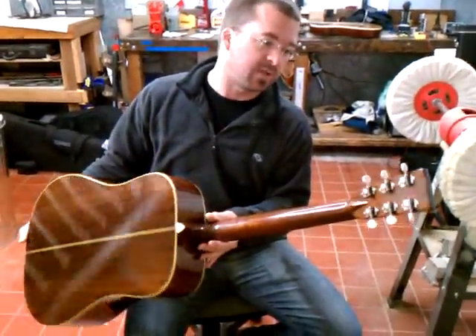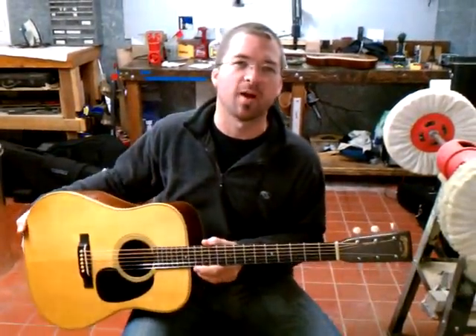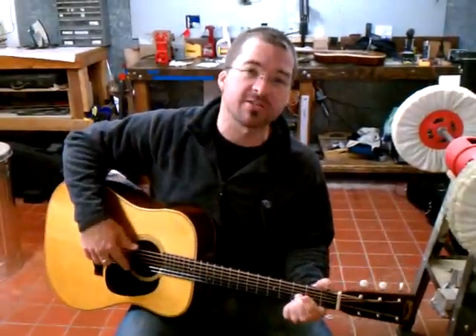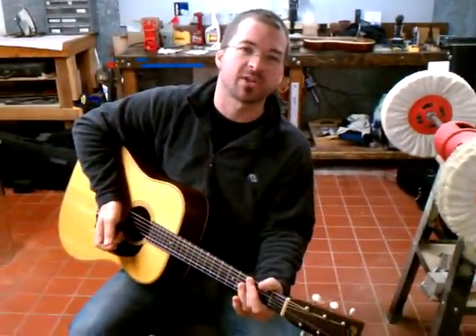I know you guys have been asking me to put some more videos out, so I got Sean, my shop manager, here helping me. Say hi, Sean. Hi. So anyway, just keep watching my channel and I'll be posting some more stuff. Take it easy. JamesonGuitar.com